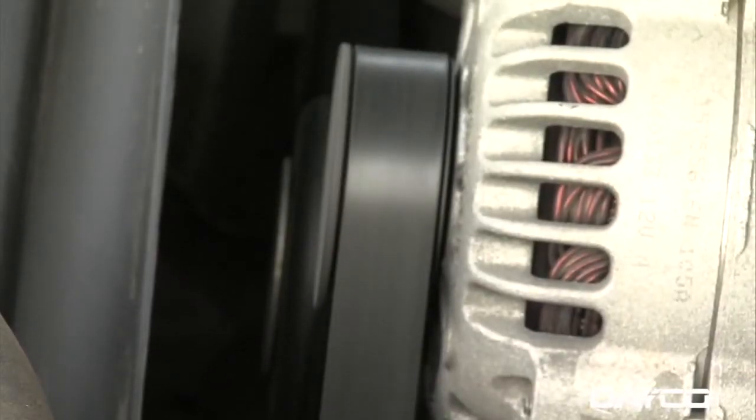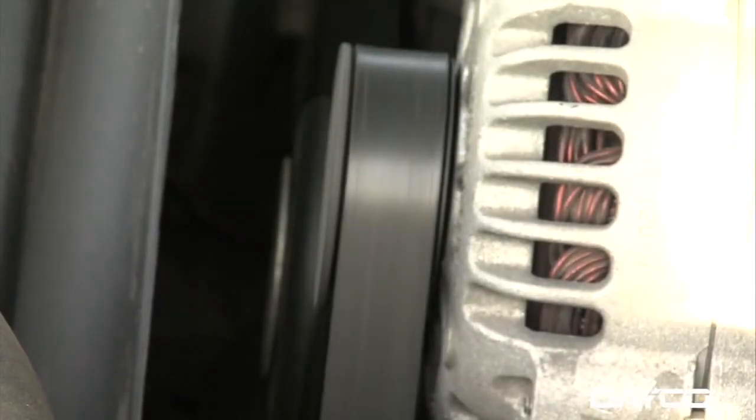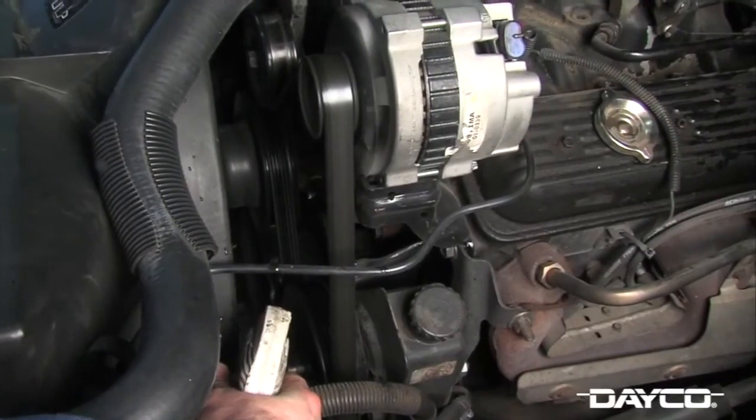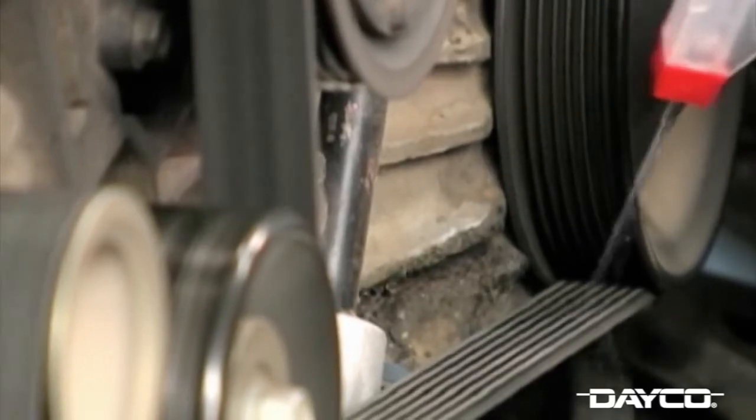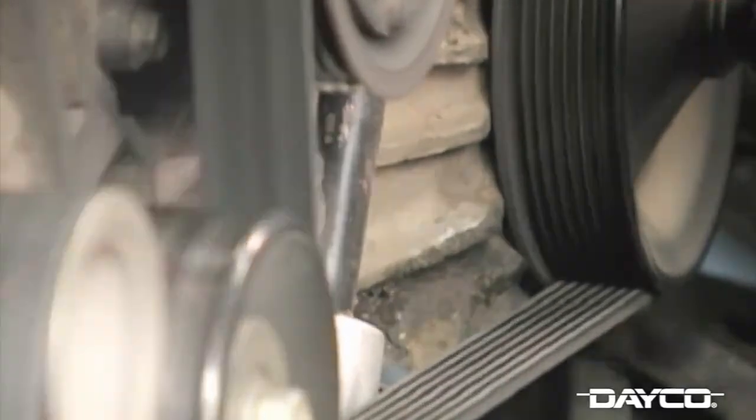We can't forget about noise. Noise can be caused by misalignment or tension, and we have a simple trick of the trade to help figure this out. Take a water bottle and spray the rib side of the belt while the vehicle is running. If the noise goes away, it's a misalignment. When you spray the ribs and the noise gets louder, you have a tension issue.